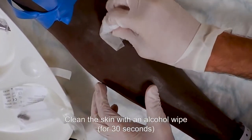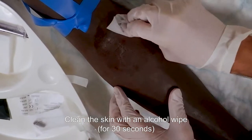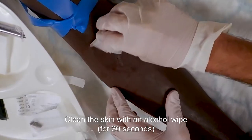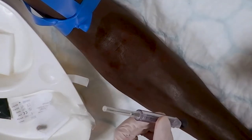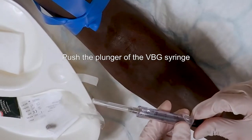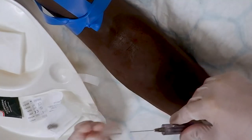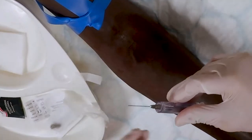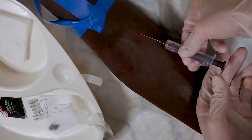Clean the skin with the alcohol wipe according to trust policy. Push the plunger of the venous blood gas syringe to expel any air. Always ensure the bevel of the needle is facing upwards. Hold the VBG syringe and needle securely with fingers below and thumb above, and insert at a 30 to 45 degree angle into the vein.